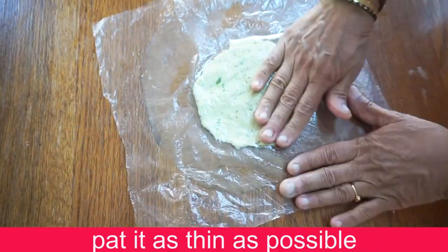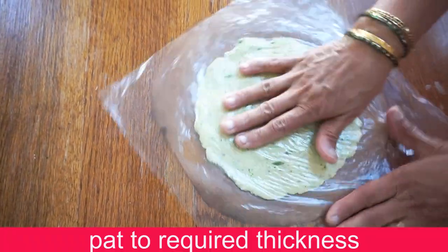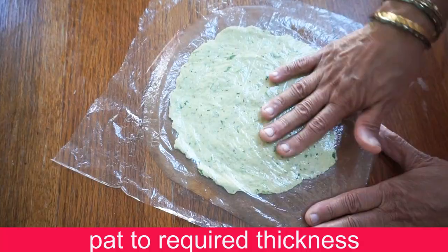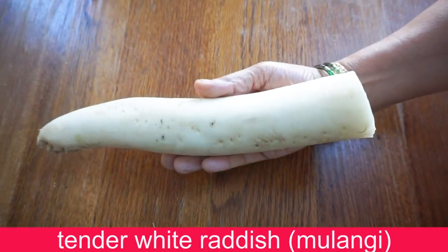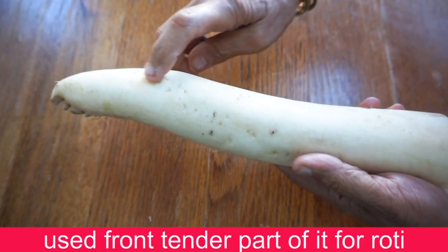Please use the subscribe button and click the bell icon. If you will see more than 5 recipe notifications on the channel, you will see more than 5 recipes.